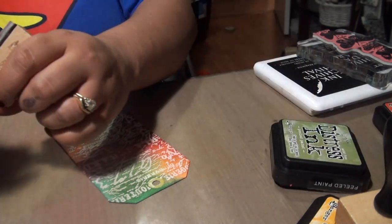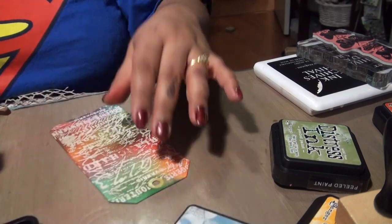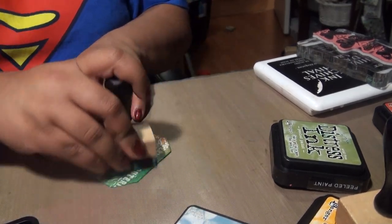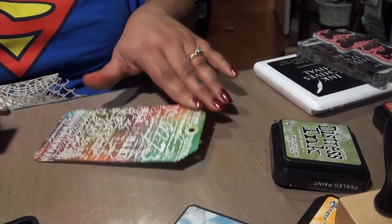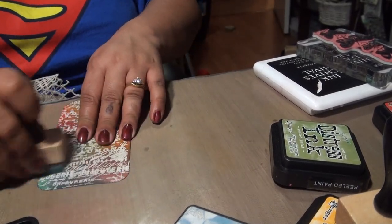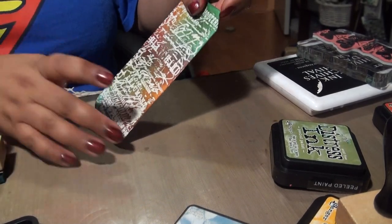Now I got all my background done. I'm gonna go ahead and go over with some more broken china simply because I prefer blue. And there's my background.